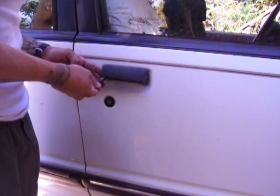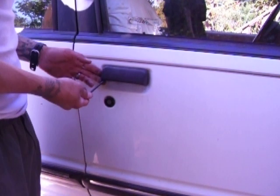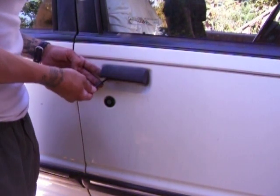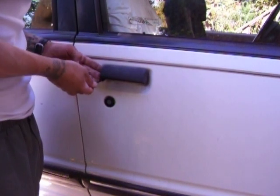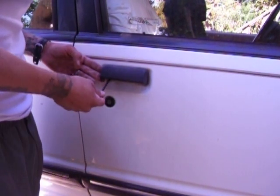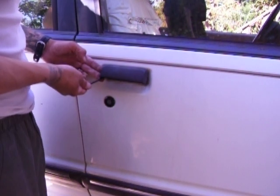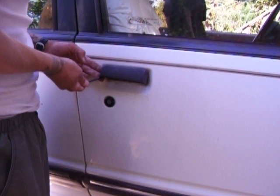Go in and try to find the linkage rods. A good tip is when you're doing something like this, watch that thing, because that's going to tell you if you're touching the right stuff or not. There's a lot of stuff in there, and on newer cars doing something like this could set off an airbag. So be careful.